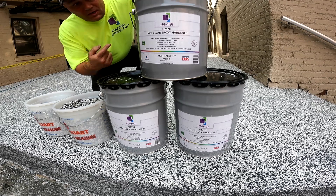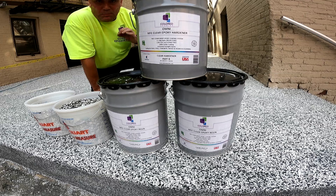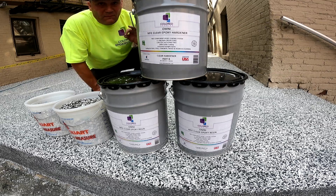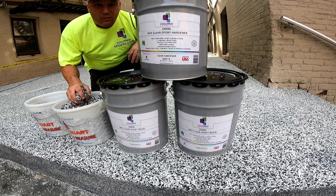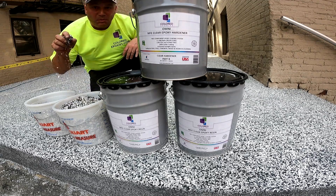We're going to use our MFE — Modified Flexible Epoxy — which is perfect for exterior because it's very flexible. We're going to roll that out and then put the next secondary coat of flake on it. We call it the double broadcast.